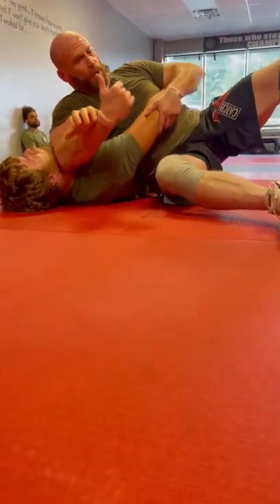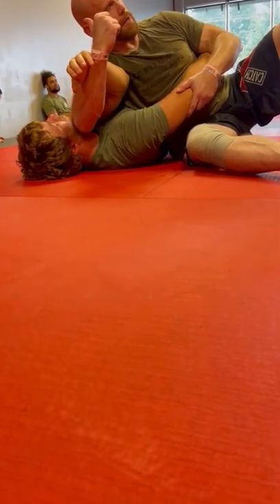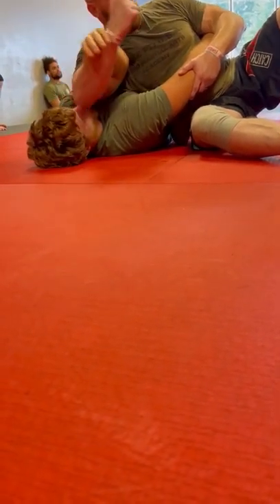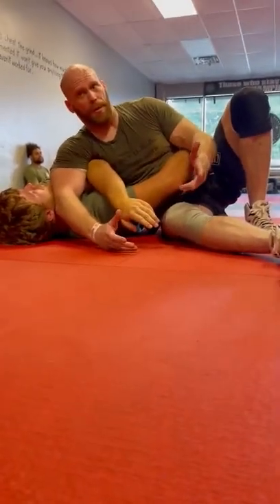Sit up more on the diaphragm and pull that way. You're doing a curl, but I'm doing a top wrist lock. Coming like that. This also sets up one of the nastiest top wrist locks there is.